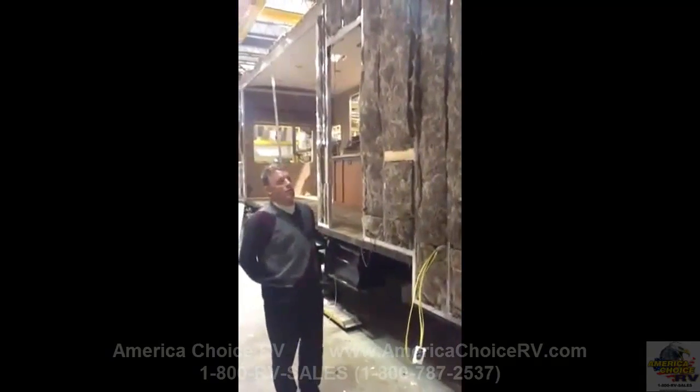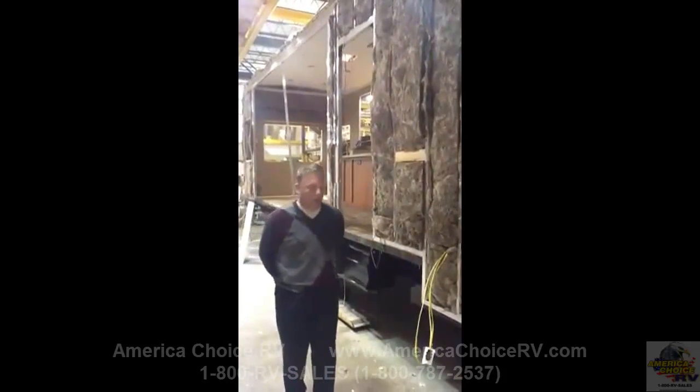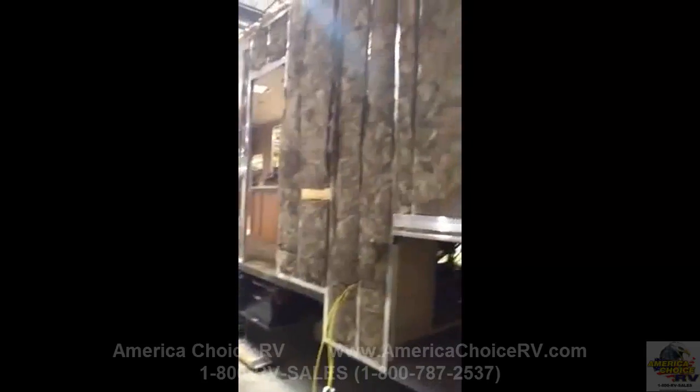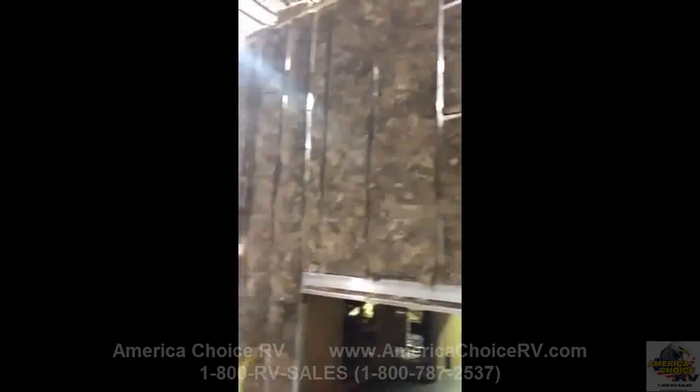Welcome to the Tradition sidewall. We're going to talk a little bit about how the sidewall construction is on the Tradition fifth wheel. All of our sidewalls — if you take a look here — all of our aluminum superstructure is at least 60 inches on center. Our main wall is around a quarter inch thick.